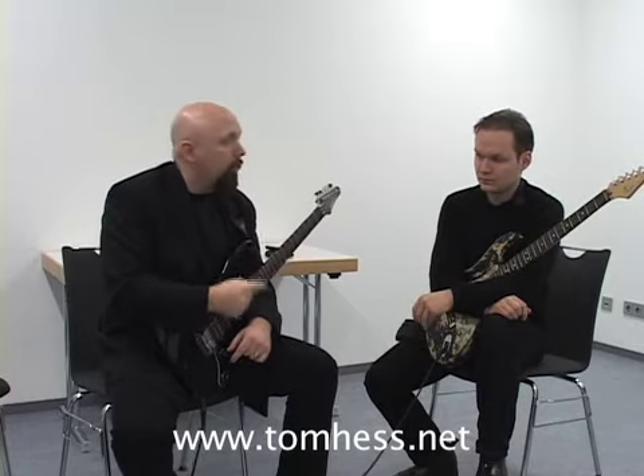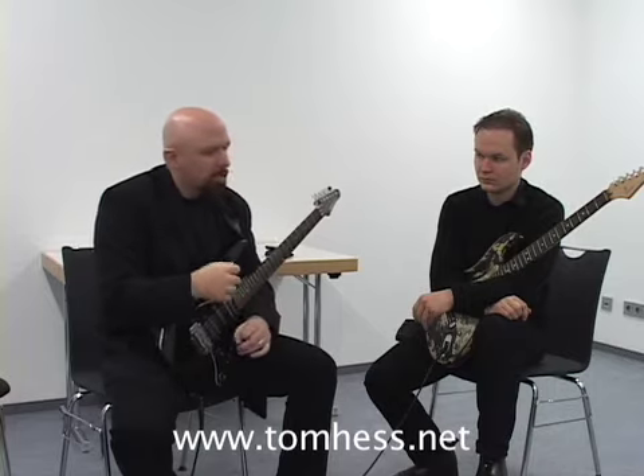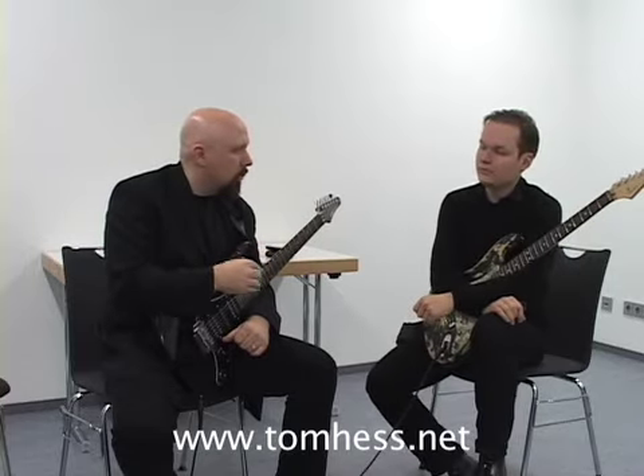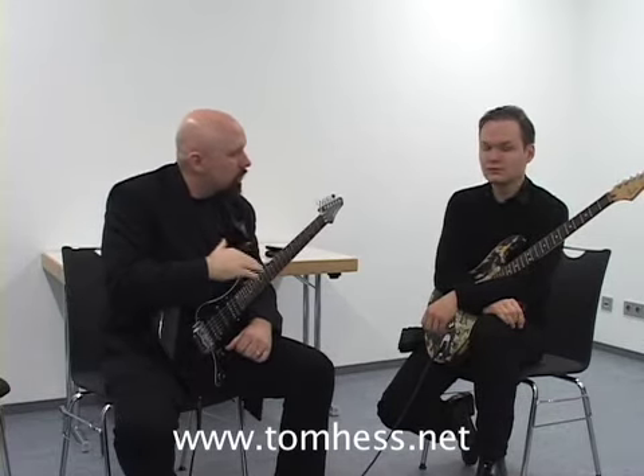Yngwie is one of the most underrated players in the entire history of guitar, because the things that common guitar players give him credit for aren't the things that really make Yngwie great. It's all of these other things — which most people either take for granted or don't realize at all — that make Yngwie so much further superior than what the general technique might show.